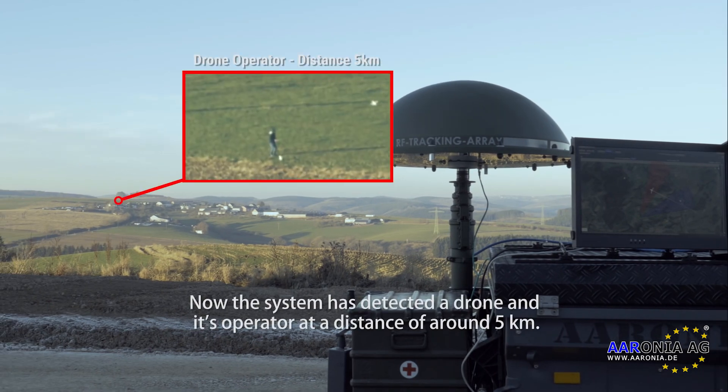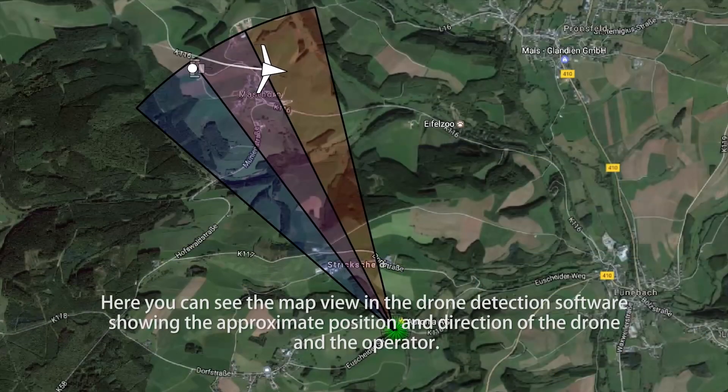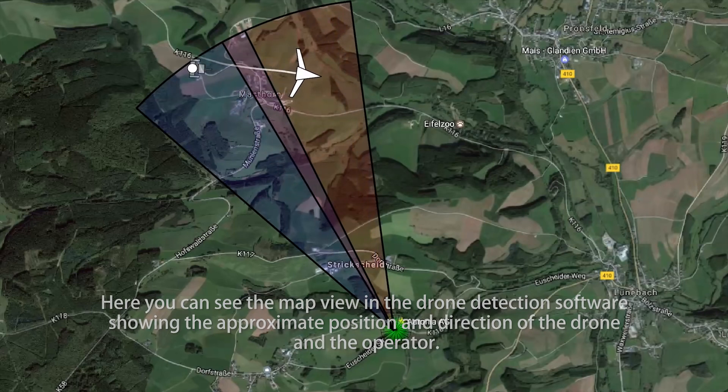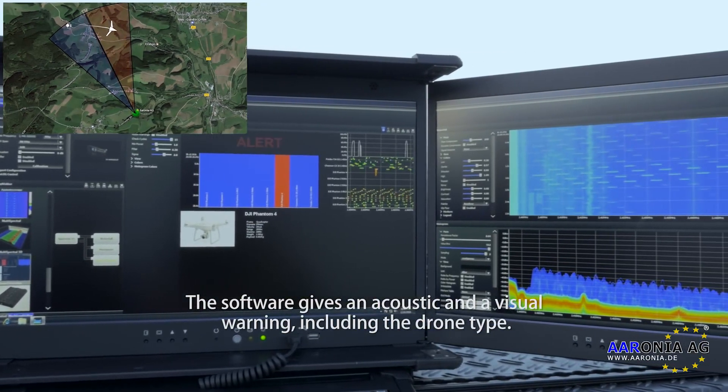Now the system has detected a drone and its operator at a distance of around 5 km. Here you can see the map view in the drone detection software showing the approximate position and direction of the drone and the operator. The software gives an acoustic and a visual warning including the drone type.